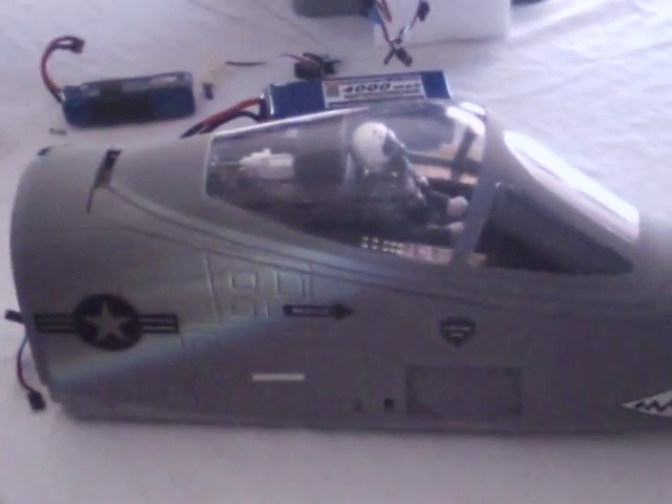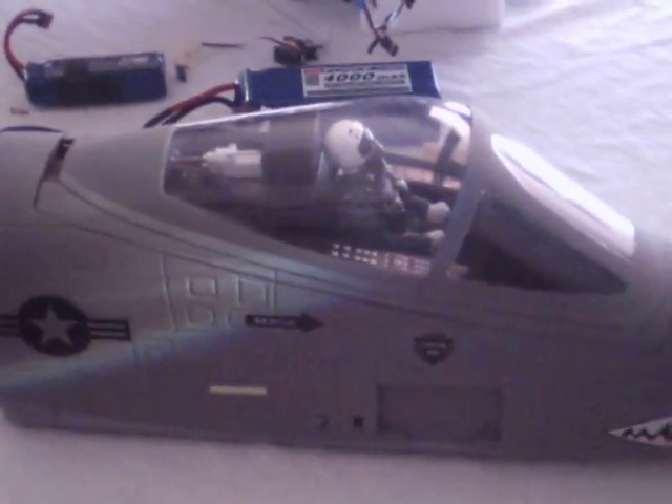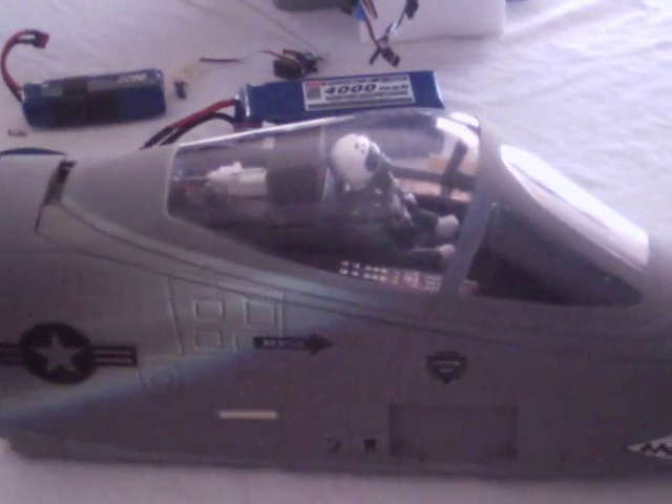I hope that answers your questions. I'll look into make sure it's a battery and that it's not something wrong with it. Jetcrasher out.